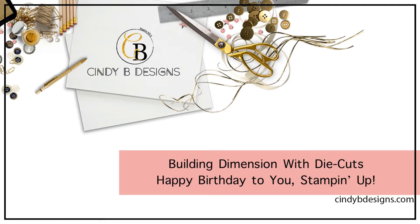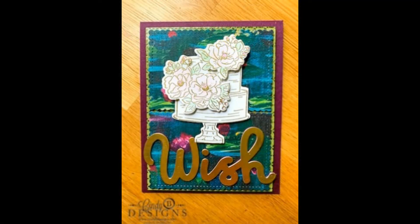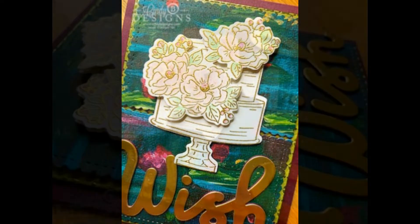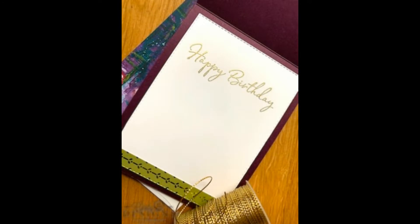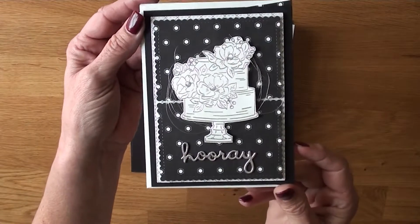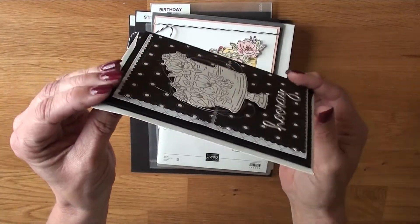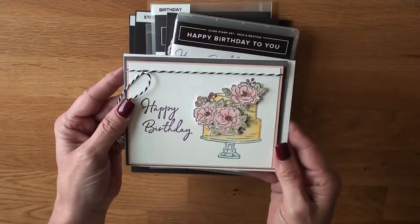Hello, this is Cindy at cindybdesigns.com. Thank you for joining me today. This card is a combination of Tuesday's and Thursday's card - I took the sketch from Tuesday and the dimensional flowers from Thursday. That was Tuesday's card, and Thursday's was the more masculine version. Today's card focuses on heat embossing, die-cut stacking, and lots of dimension.